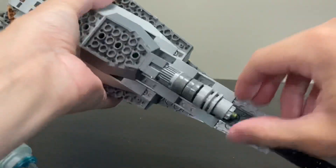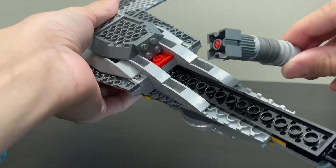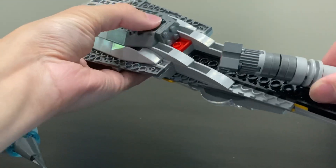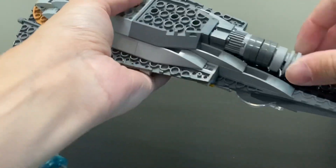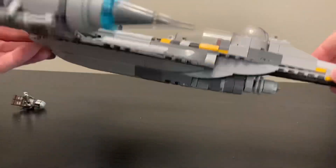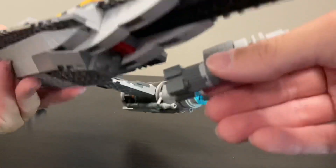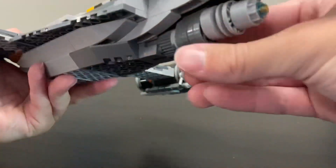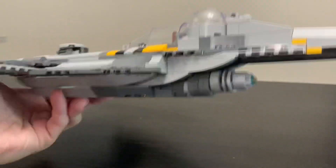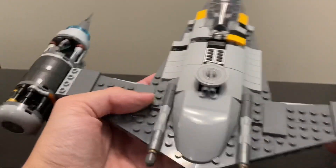My biggest complaint with the build is that the engine piece on the bottom breaks off very, very easily. It's just a brick onto a plate and sits on the ground flat on that engine piece, so it gets loosened every time you pick it up. I was flying the ship around and it just came off right in my hand — not very well built.